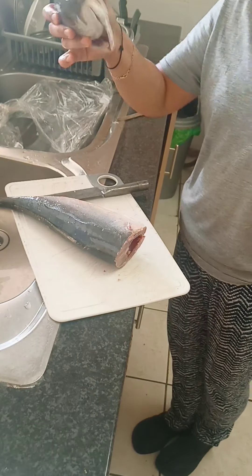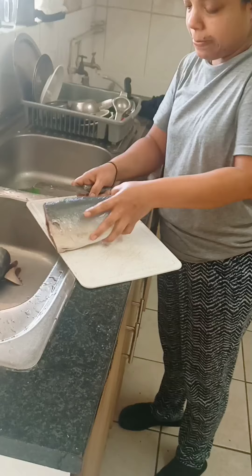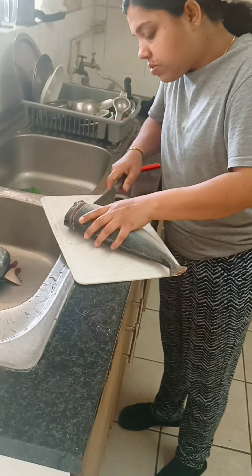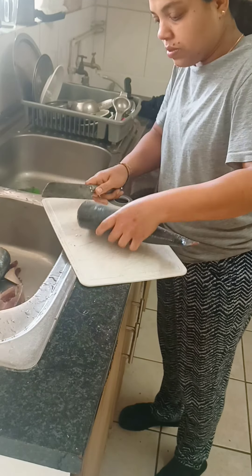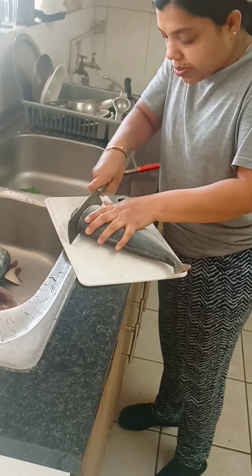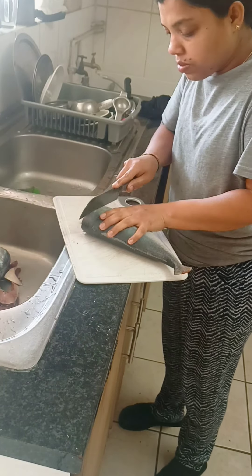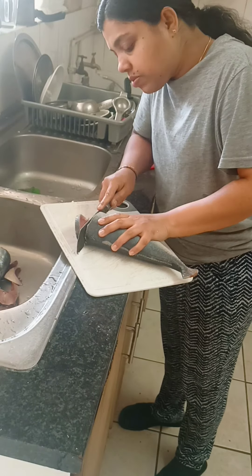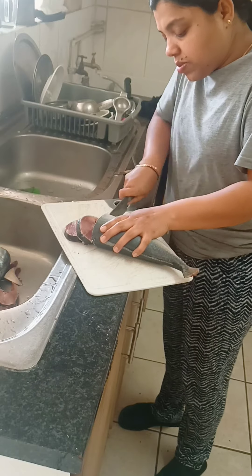I am an expert and I am an expert in this video, so I am an expert in my life. I'm going to cook it for a while. We will cook the rice and the rice will eat.